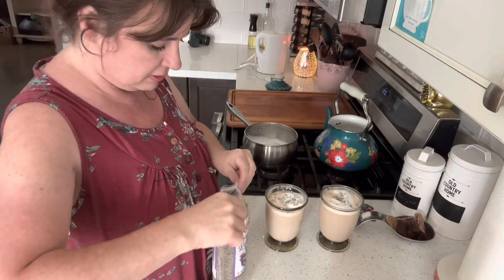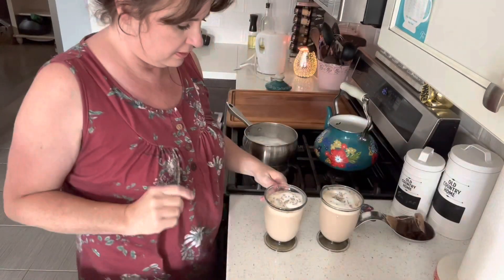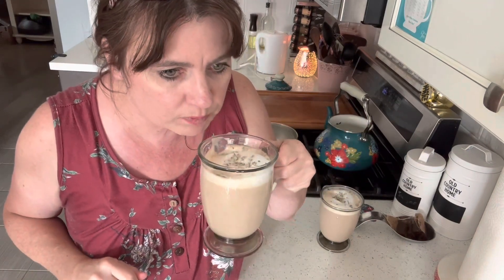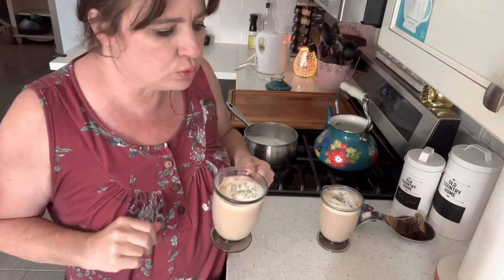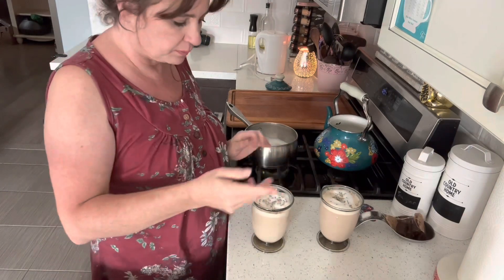Let's take this on out to hubby. I'll just have a little sip here. Cheers, neighbors. Love yous. Ooh, nicey-nice. Gave it a little mix when I put the honey in. Oh, that is really good, I'm telling you. That is tasty.